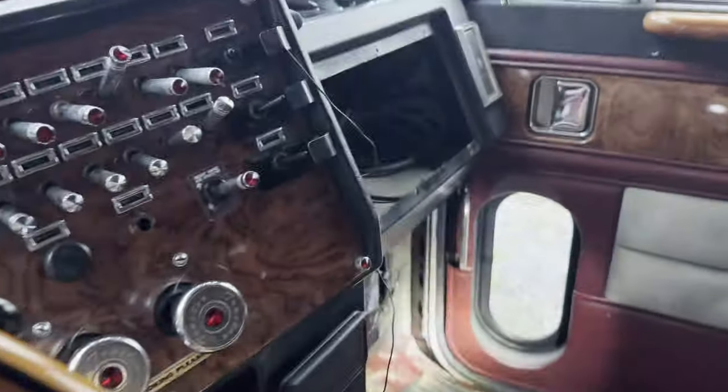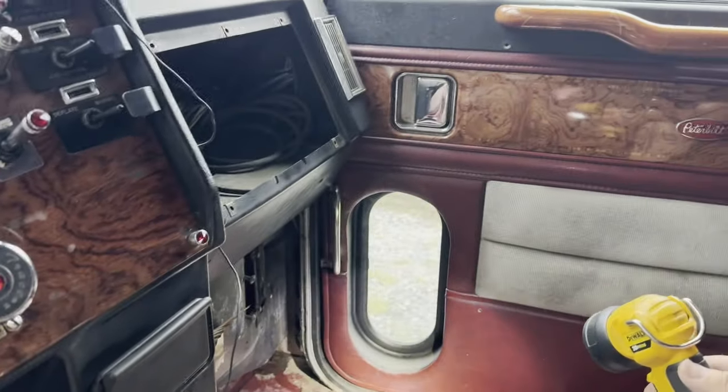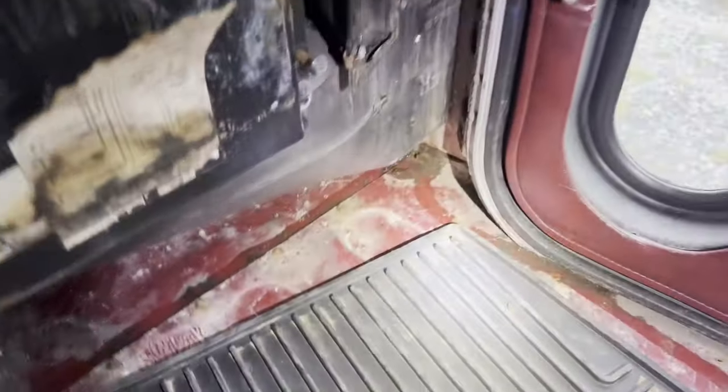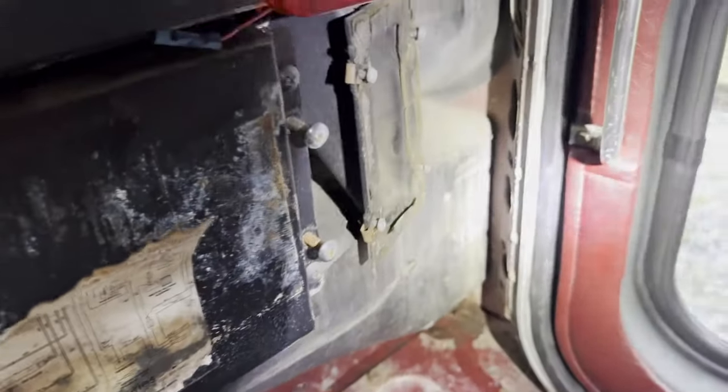Hold on, I can't see. Turn the light. Hold the camera. Look how much water ran in. I see rust in there but I don't see any water. So where's that coming in at?